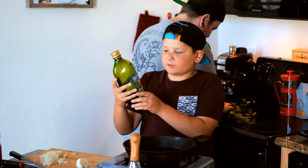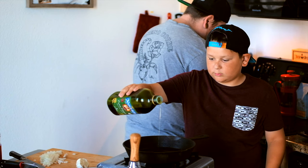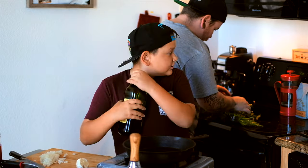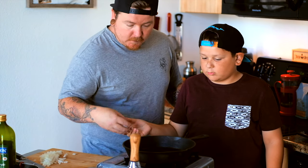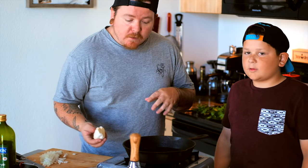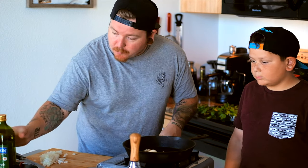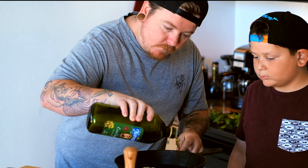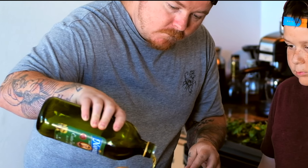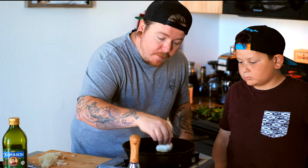First we start off with some olive oil — just gotta put a little on. Then you're gonna add your garlic. The pan is obviously gonna be hot; we've had it on for a little bit. You can tell your pan's hot once the oil starts to shimmer. We've added our extra virgin olive oil and we're just gonna add this garlic clove in here. What that's gonna do is season our cast iron pan. We're gonna let this go until the garlic caramelizes just a little bit but doesn't burn.